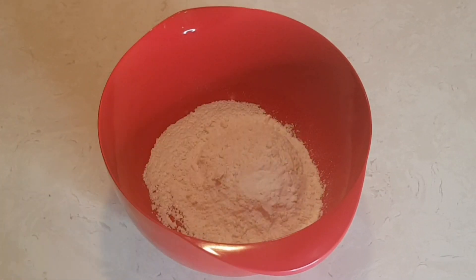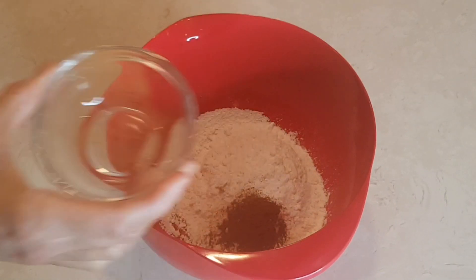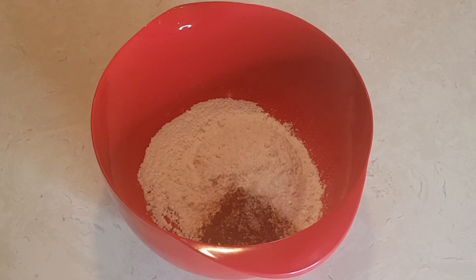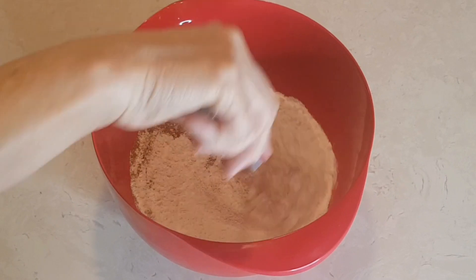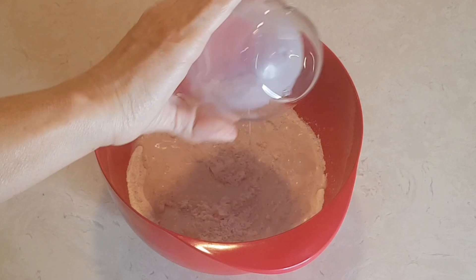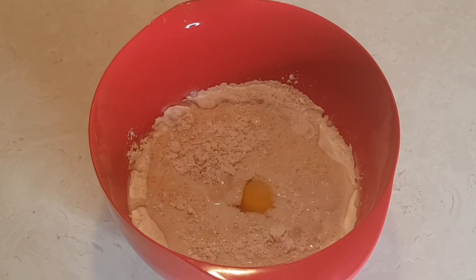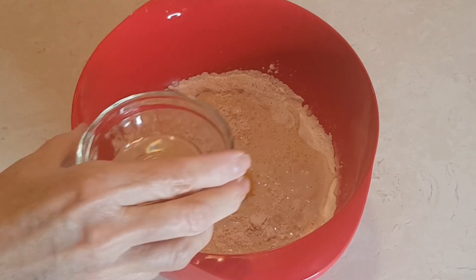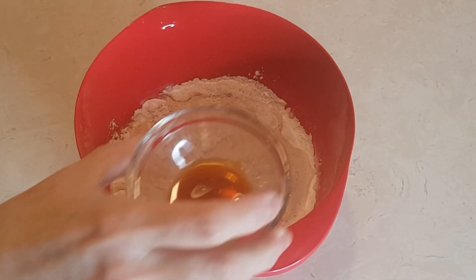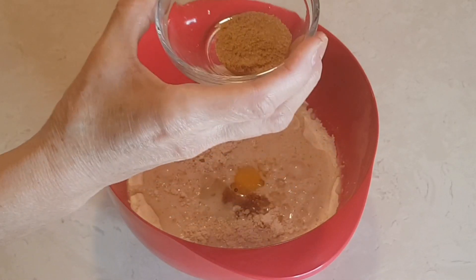This is one teaspoon of cinnamon, half a teaspoon of salt. We're gonna stir this together. Now I'm gonna add one cup of milk, one egg, one tablespoon of oil, one teaspoon of vanilla, and one tablespoon of brown sugar.